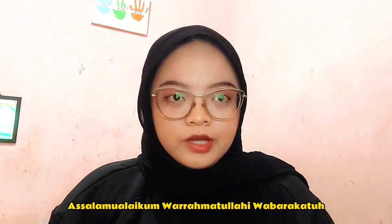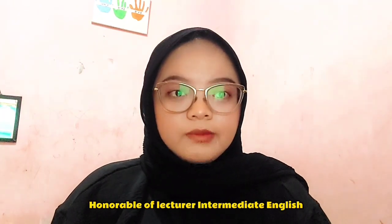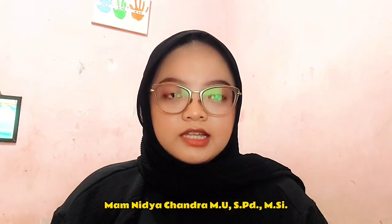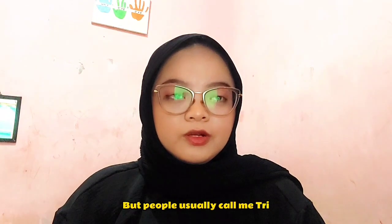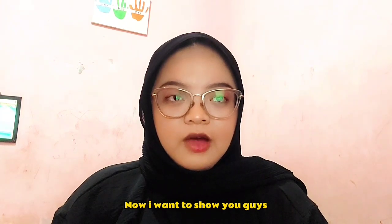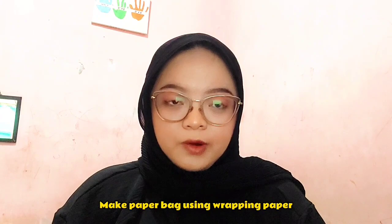Assalamualaikum warahmatullahi wabarakatuh. Hello everyone, how are you today? I hope you guys are fine. Honorable Lecturer of Intermediate English, Elementary School Teacher, Sandra M. Let me introduce myself. My full name is Ria Fusten, from class B, Elementary School Teacher Education. Now, I want to show you guys a tutorial about how to make a paper bag using wrapping paper.